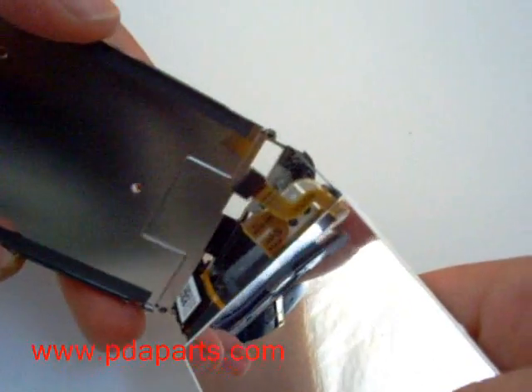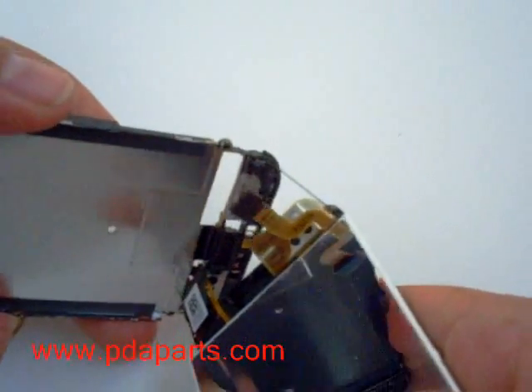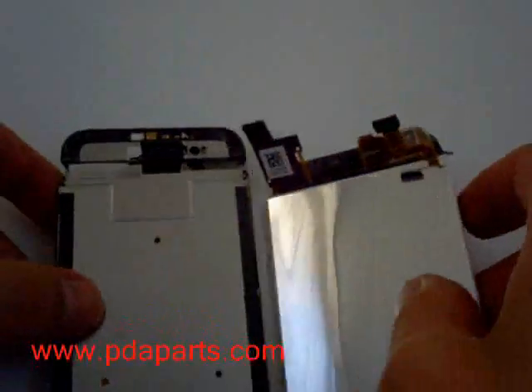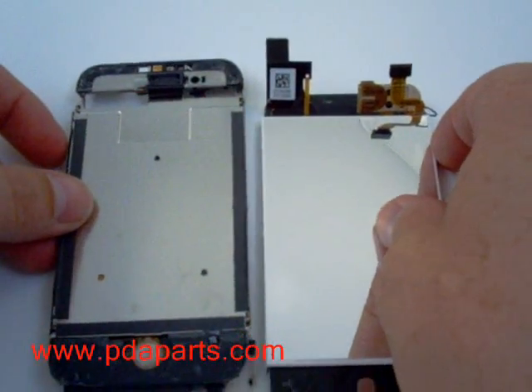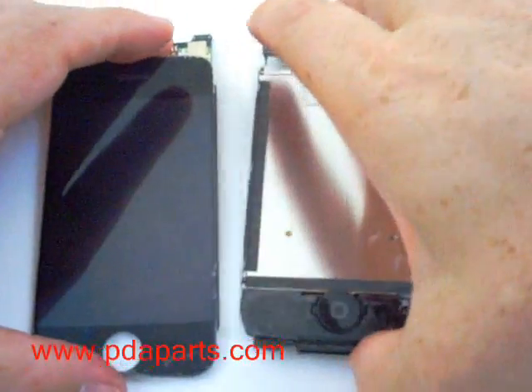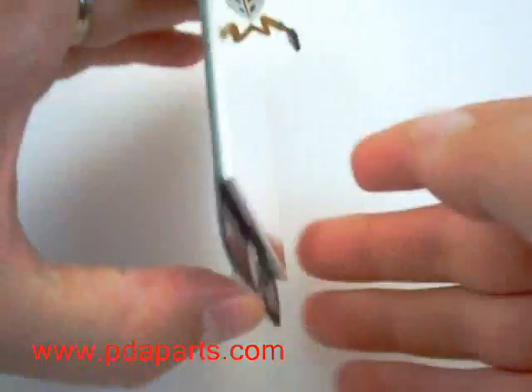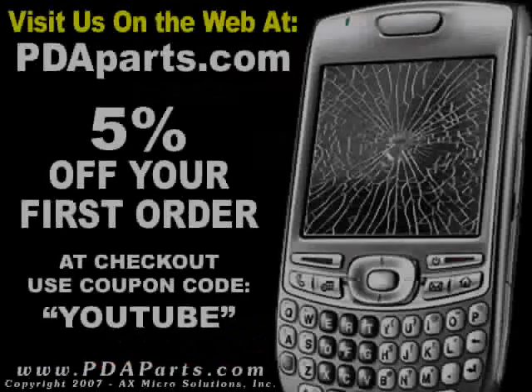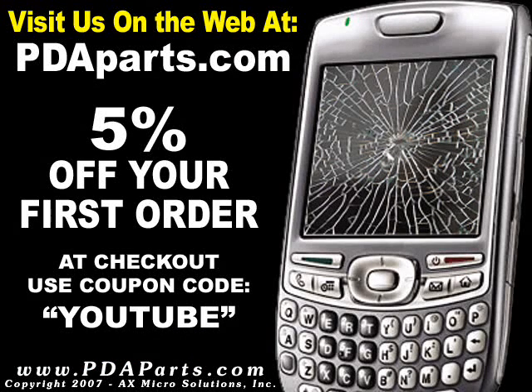There you have the iPhone take apart. Be careful — this was one of the toughest ones we have ever seen. For all your parts and accessory needs, please be sure to visit us on the web at pdaparts.com. Use discount code YouTube at checkout for 5% off your first order for a limited time.